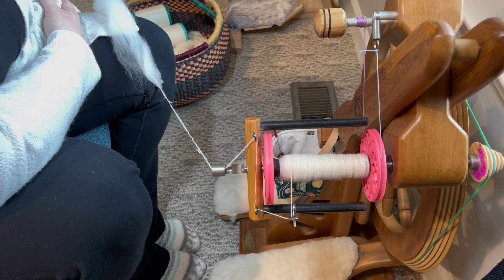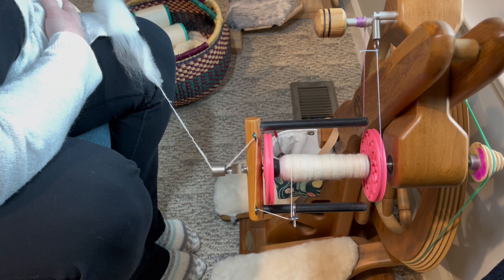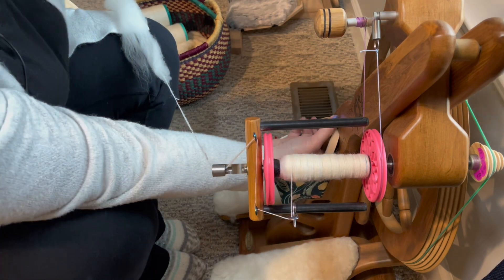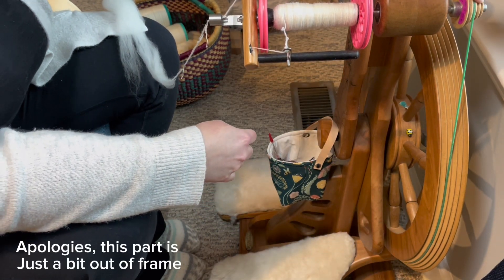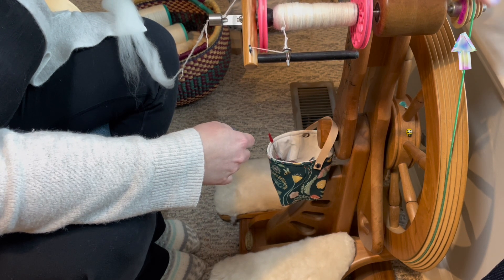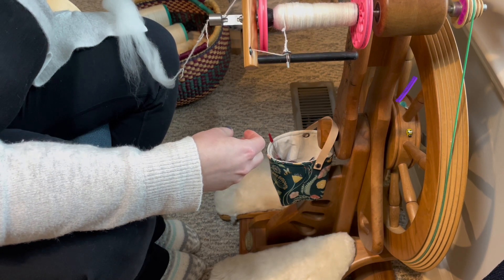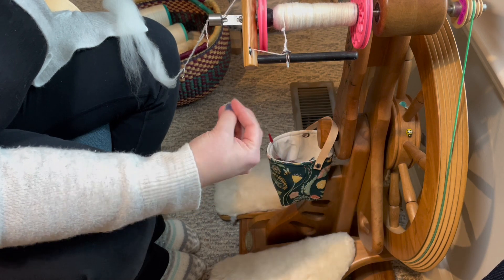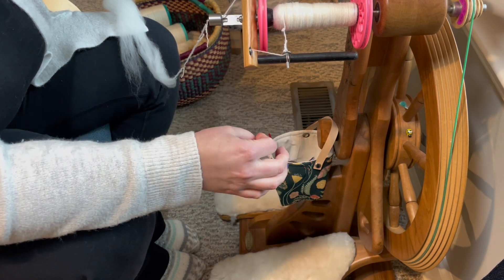When I first started spinning on a Kiwi 2 that I purchased, I was inexperienced enough to not understand that drive band material makes a difference, and that brake band material makes a huge difference — all things you learn as time goes on. You will also notice that I actually have the head of my spinning wheel tilted down. These are called whorls a lot of the time, but that's a misnomer — a whorl is actually the weight on a spindle. A pulley is this: it's the grooved item that decides how fast your flyer goes in relation to how many times your big wheel goes around. This is called a pulley, and for the rest of the video this will be called a pulley.